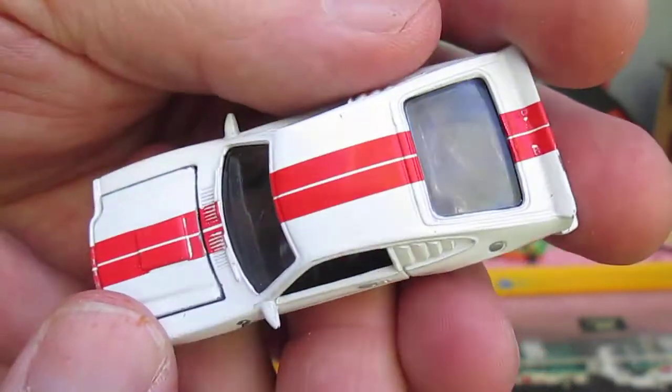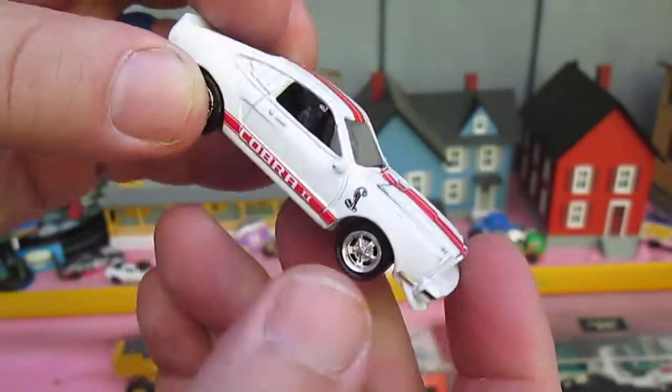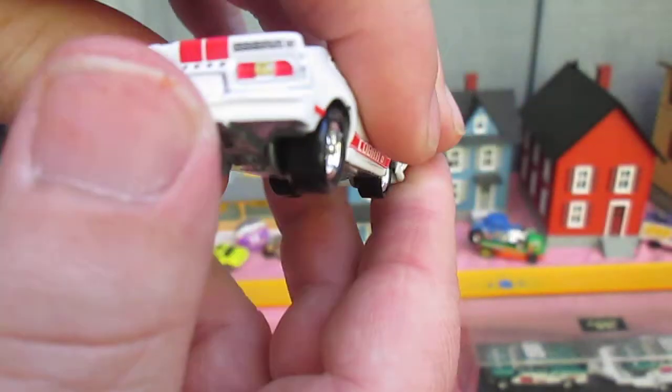Sweet paint job too — I'm really liking the stripes. I usually like solid colored cars, but this one is really nice.